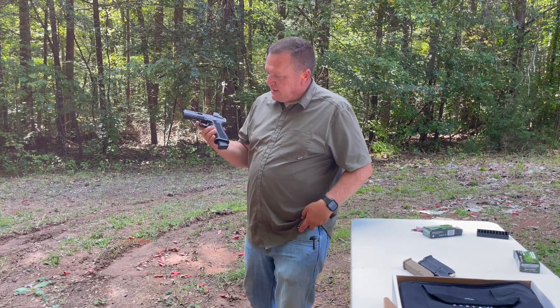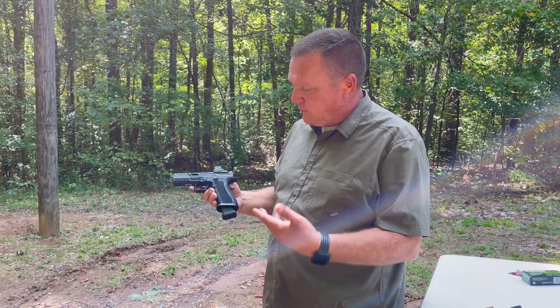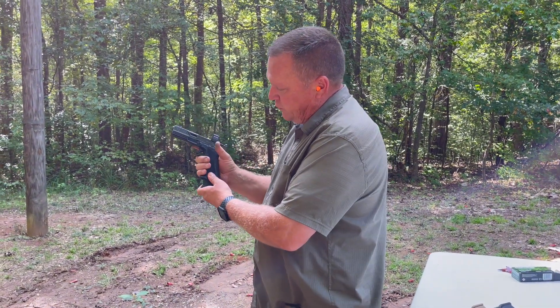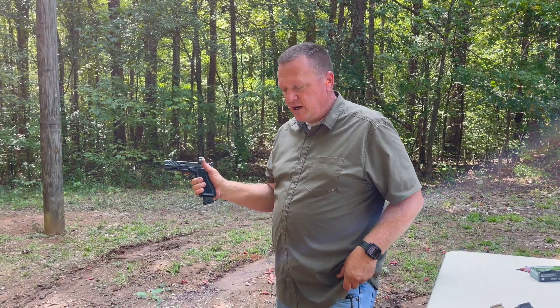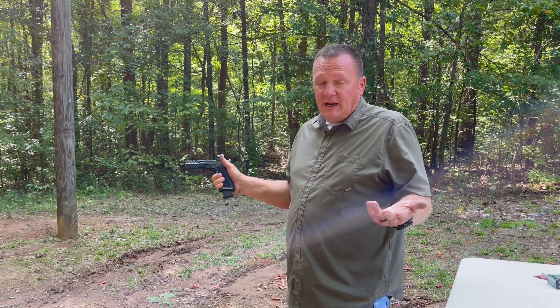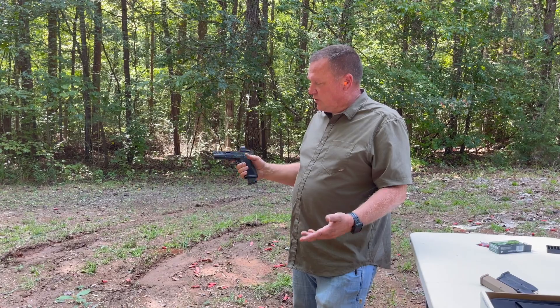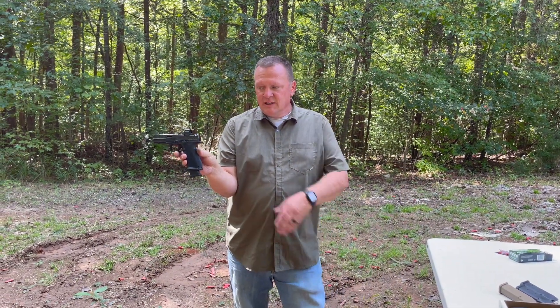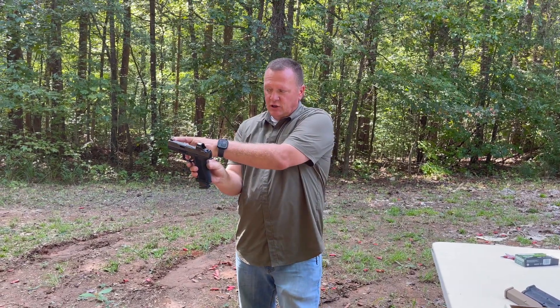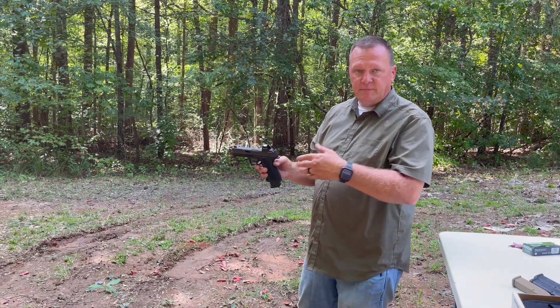This is the Shadow System DR920. I have the Holosun 407C with the green dot mounted up here — it was a direct mount, so I didn't need any plates. The reason I decided to give it another chance was the price, but this is probably one of the finest-feeling guns I have ever held. It really reminds me of a 1911 almost. Because it is so light it makes it even more comfortable. It's fashioned after a Glock 17. This gun has 22 rounds in it and a Holosun mounted on it. It came with a green tritium-filled front sight, blacked-out serrated rear sight — suppressor height, so you can co-witness right through the optic just fine.